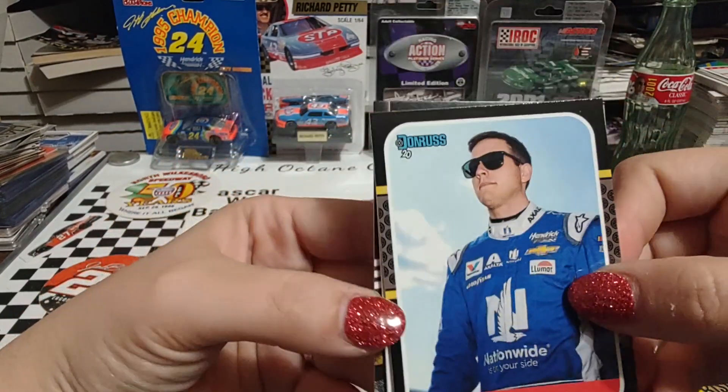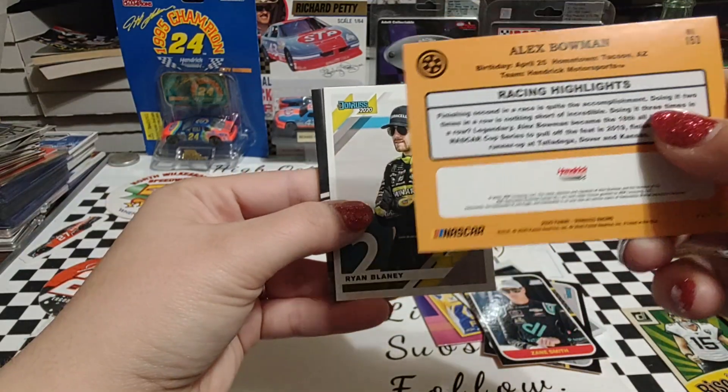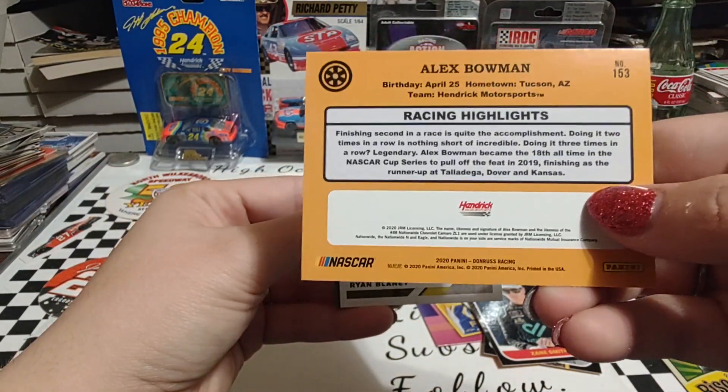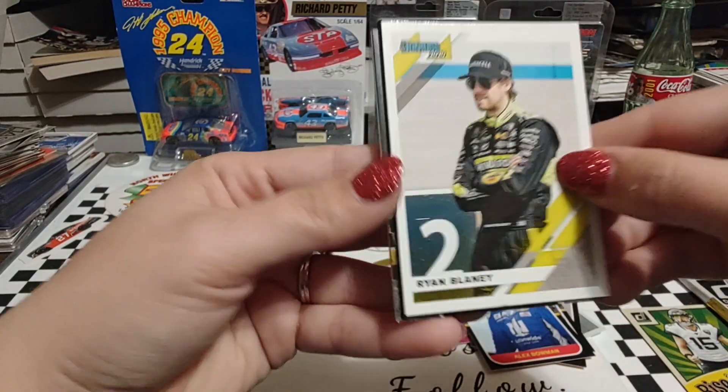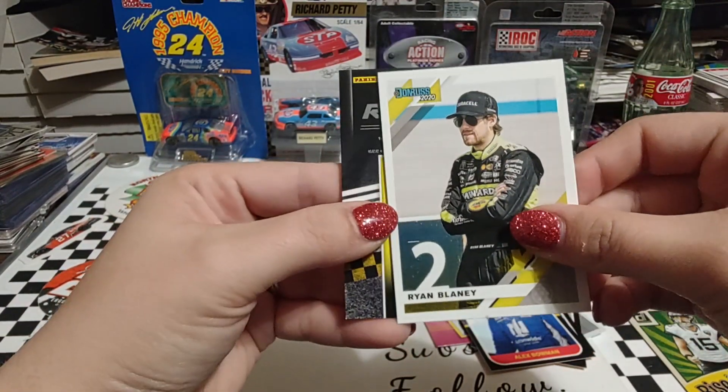Alex Bowman, who is coming off of a concussion at Texas Motor Speedway — he did run the season finale at Phoenix. Ryan Blaney, who went winless.